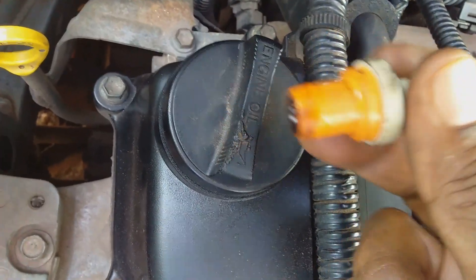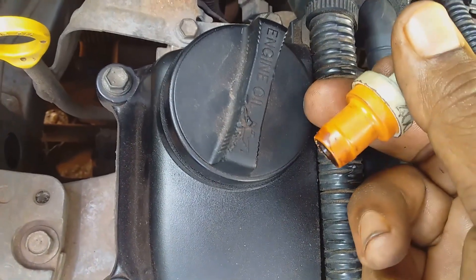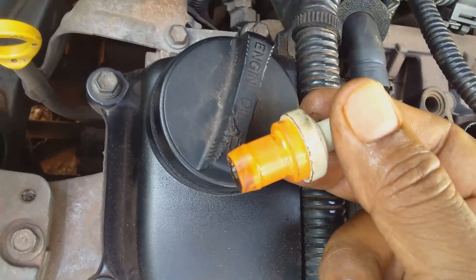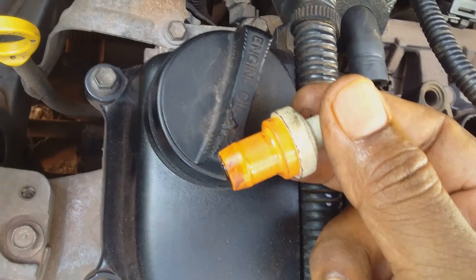I'm going to plug the PCV valve back in. This has been a quick demonstration of removing the PCV valve from this vehicle and showing how the PCV valve works. Thank you for watching and see you next time.